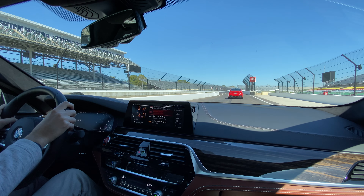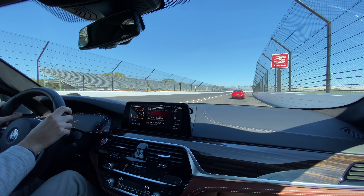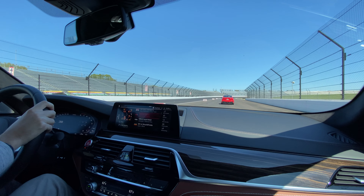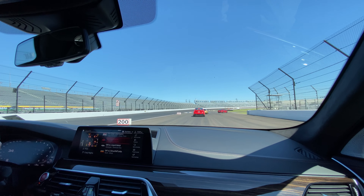All right guys, we're going to roll out here to the track entrance, index of track entrance, and we're going to keep our car to the right side of the blend line — this white line coming up here on our left. There's just the two of us.